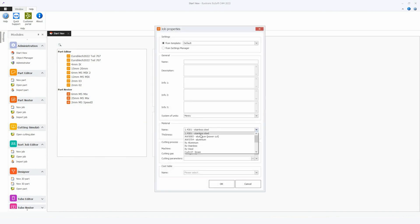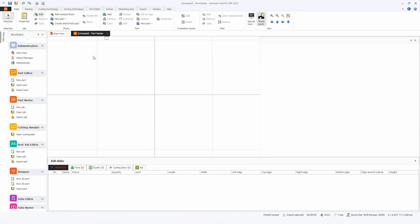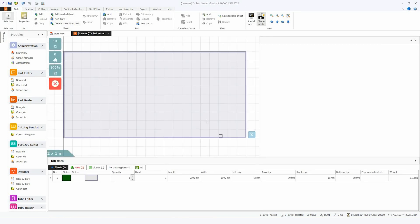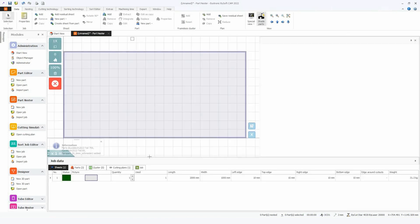Now we need to do a nesting, so I will make a new job. I choose here my material — 2mm mild steel. First we need to add a sheet: 2m x 1m, that's good. We need to add the part we programmed, and I will additionally add 2 more parts.